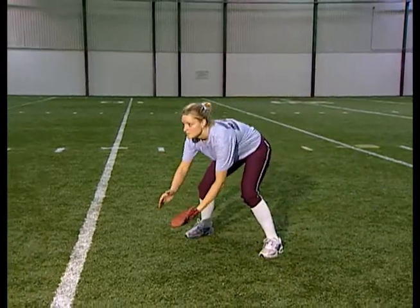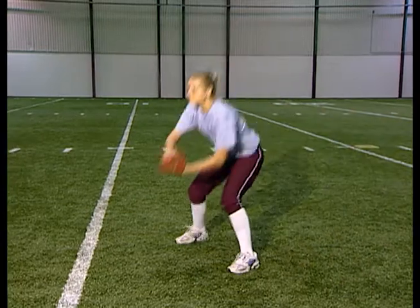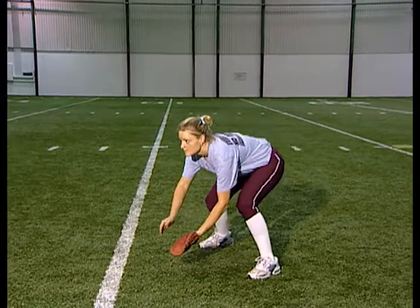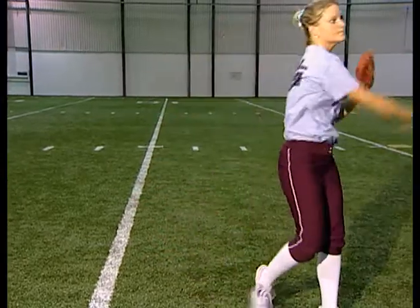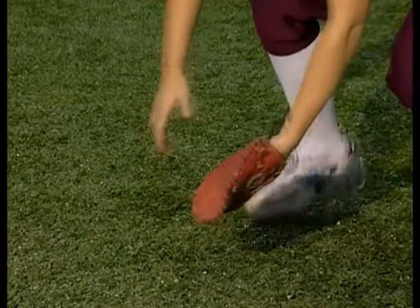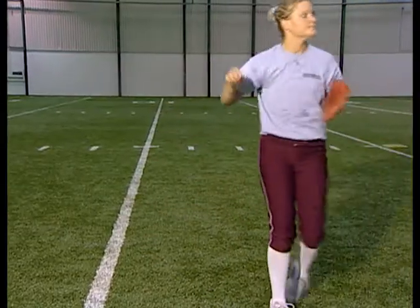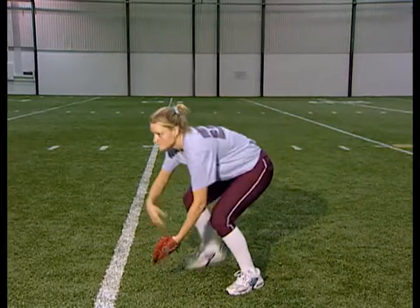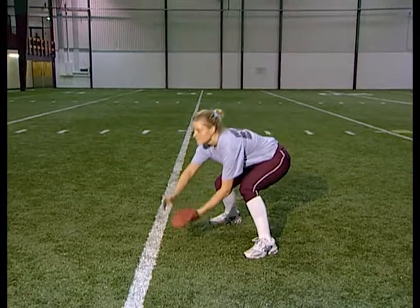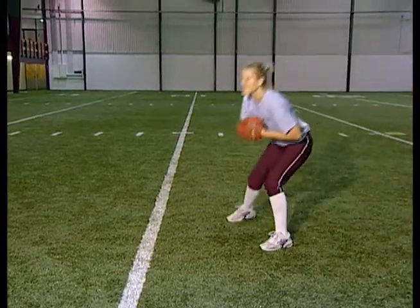Using a soft hand glove — basically a flat piece of leather with no pocket, no fingers — is another great way to work on our fielding. Same fundamentals apply: we want to get the ball off our fielding foot, glove side foot, middle of the body, set our feet and make a good throw.